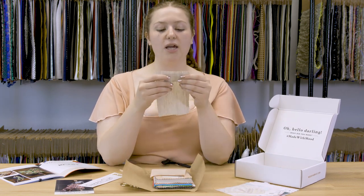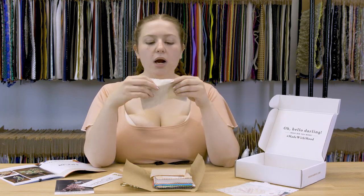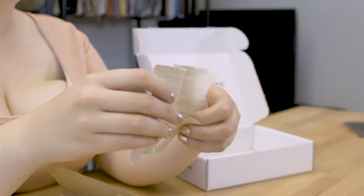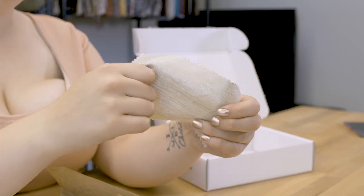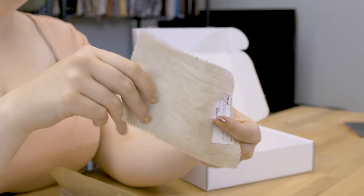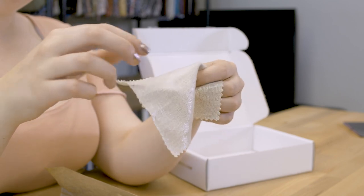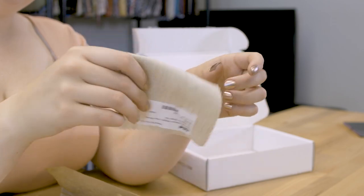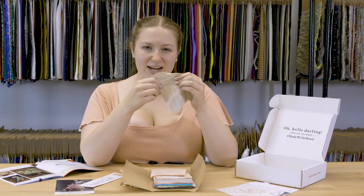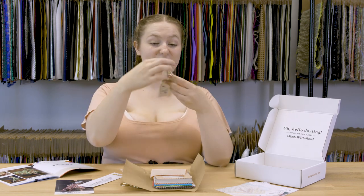Up next is the Oatmeal Medium Weight Linen Woven with Metallic Silver Foil. I always thought linen was an old school fabric nobody really used anymore, but then I looked through Chanel's resort line for 2018 — all these Greek and Egyptian goddesses — and it was so phenomenal that I fell in love. When I got my hands on this fabric, I totally understood why people use linen. It has such a nice foil that really shines in the light. It has no stretch and is just a little sheer with a nice bouncy drape. It's very fun and funky.